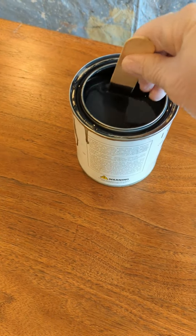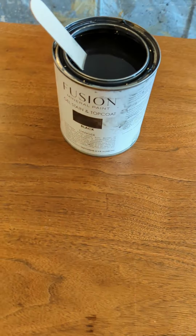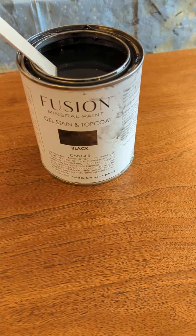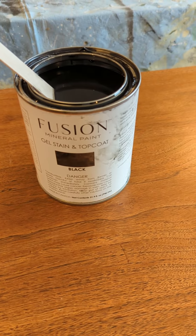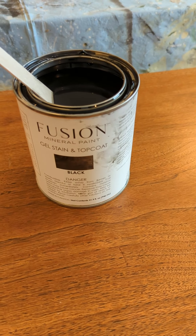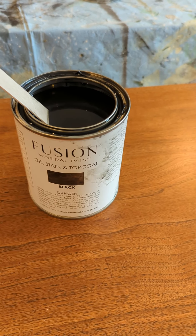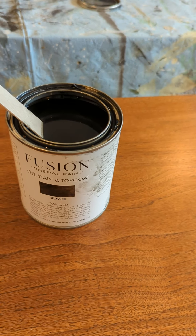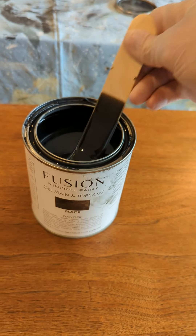This is actually going to go in our living room. So I'm going to put some of the Fusion Gel Stain and Top Coat in black on top of it. I did a sample board — I'll post a picture of that — and the black changes it to a nice sort of dark black walnut color, at least on oak. I haven't done it on mahogany, so we're going to see how this goes.